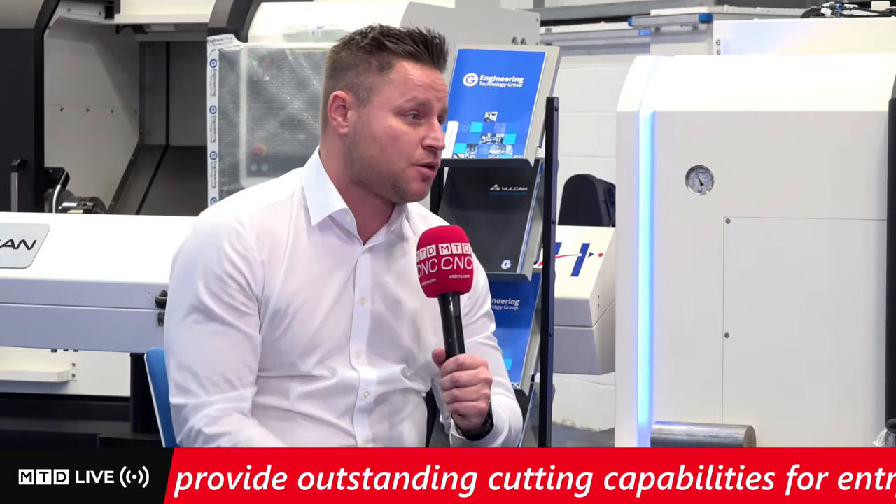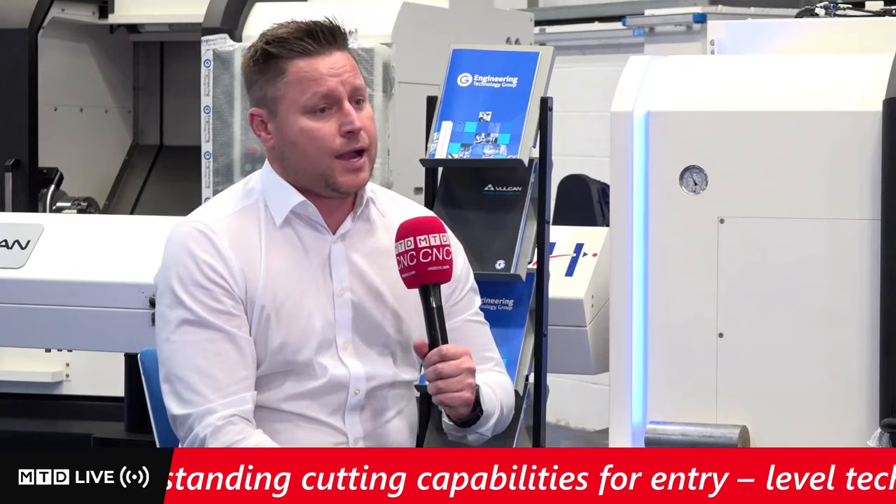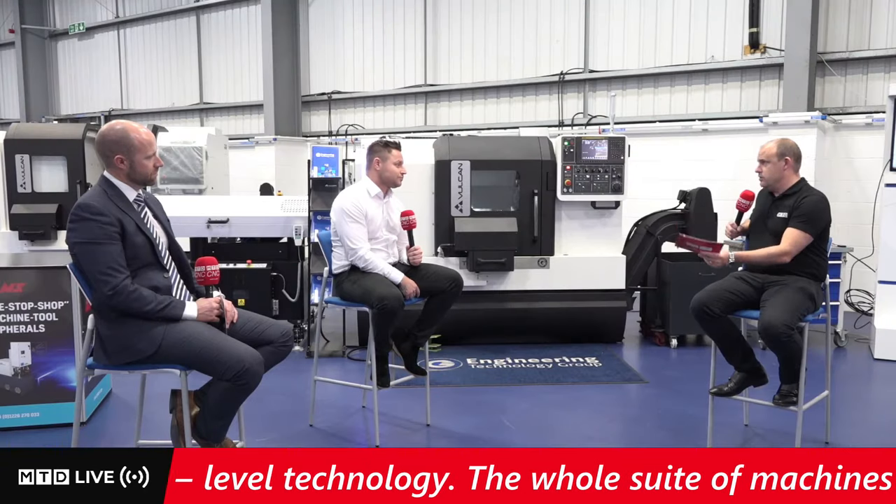Dominic, Hypermill software is very well known around the world, predominantly on the milling side, but turning is becoming a big part of what you do now. You're 100% correct — we are known for milling, but over the last 18 months a lot of investment has been done in our turning application. What you're going to see today is our max turning using a full radius insert tool, with massive gains on cycle time, tool life, and machine performance.